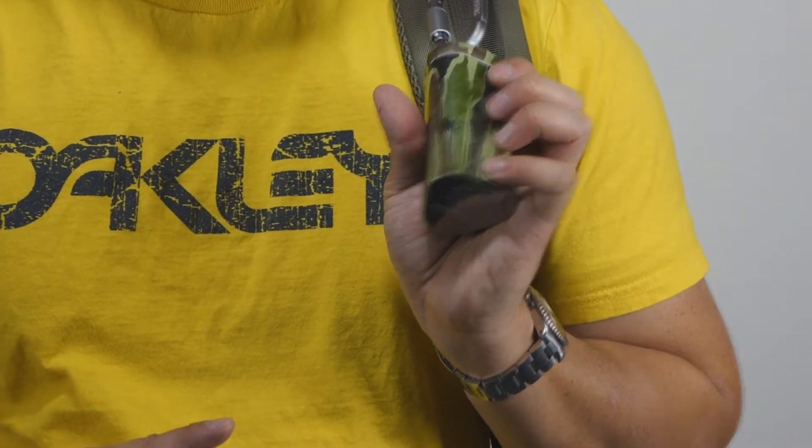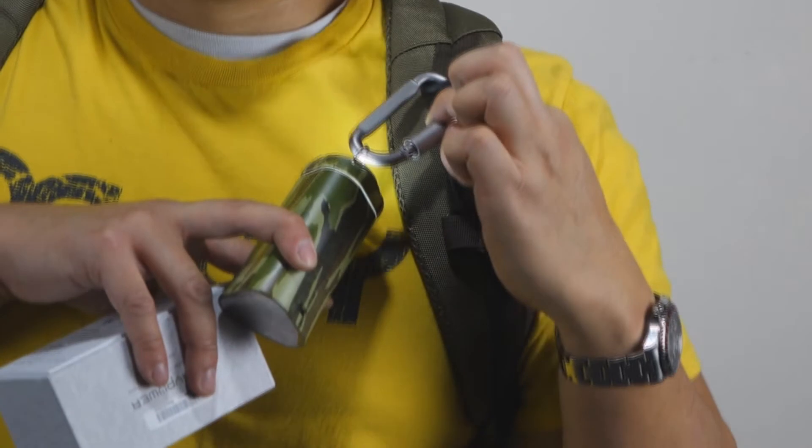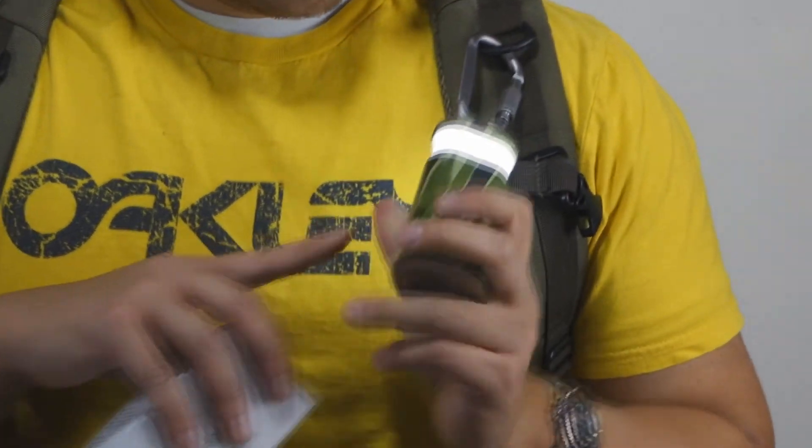If I click and hold, the light will come on. It comes with this D-ring in the kit. You can pull it out, and the spread of the light is much wider. I'll show you that later.